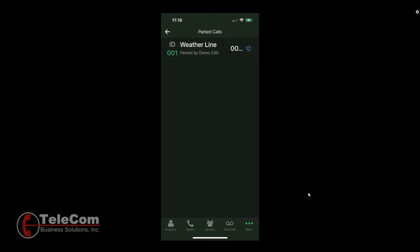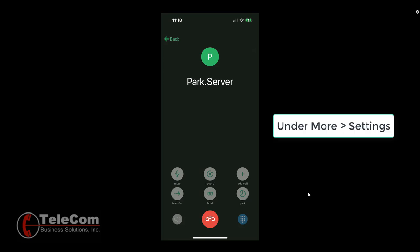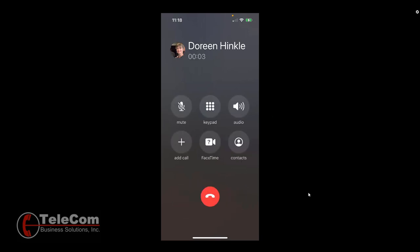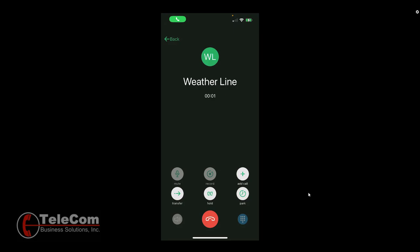To pick up the parked call, press the handset icon. Note: if you have the soft phone disabled, it will go through the process of calling you. Just answer your call, and you will have picked up that call.